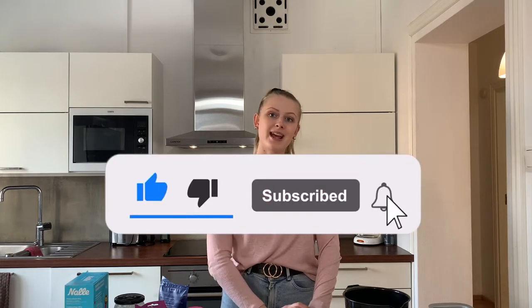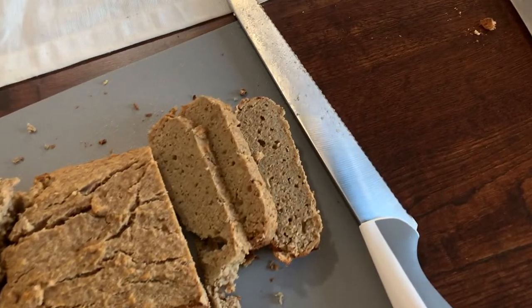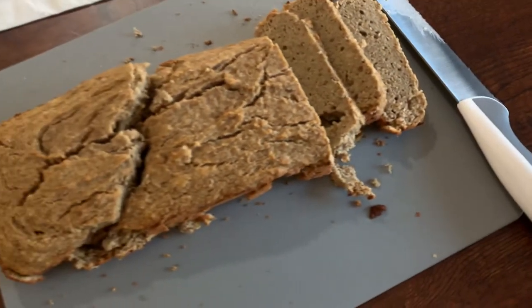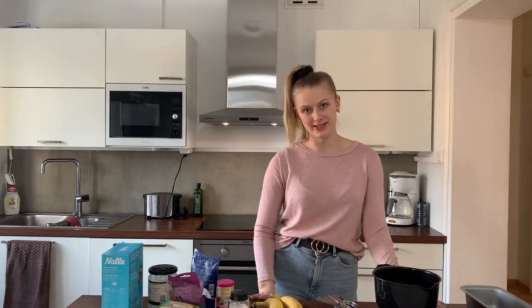Hi guys and welcome back to my channel. If you are new here, my name is Rebecca. If you're interested in health related videos or want more recipe videos, subscribe and give this video a thumbs up. In this video I'm going to show you a really delicious and healthy banana bread that I recently started to make. I'm not going to intro this too much, so let's just get started.